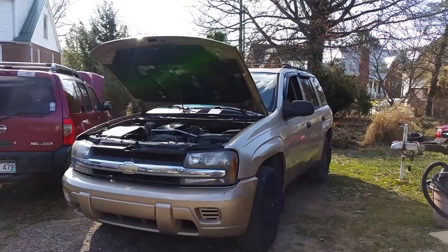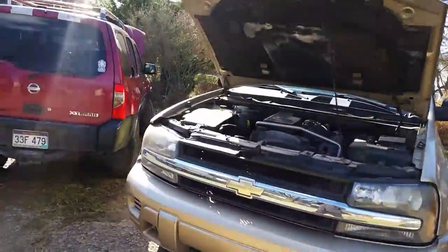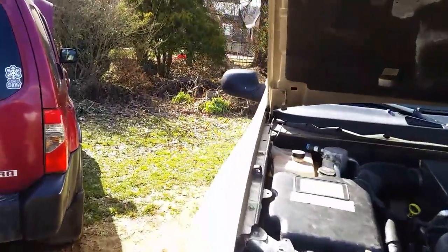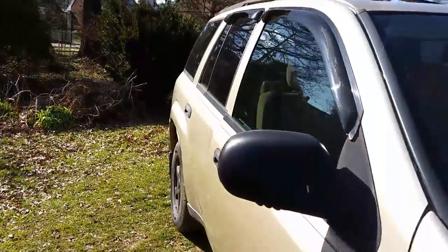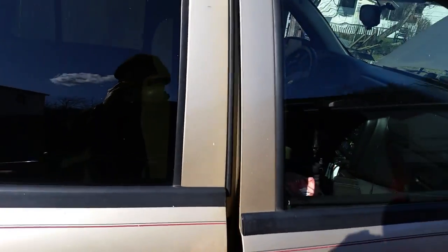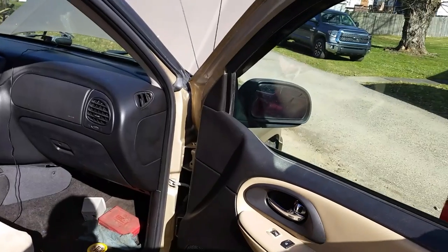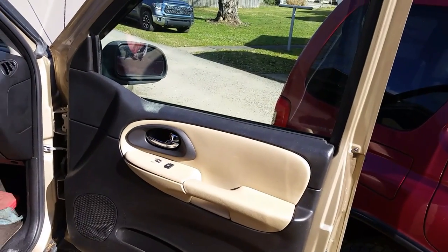Greetings YouTubers! Today I'm going to show you how to get the door panel off of this 2006 Trailblazer 4.2. It's a little different from the 2002 up to 2006. They changed it a little bit on the 2006, and I see a lot of guys breaking stuff.